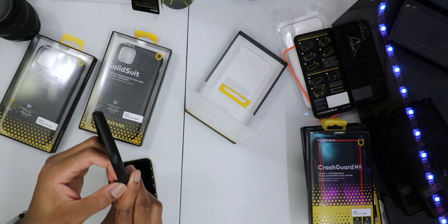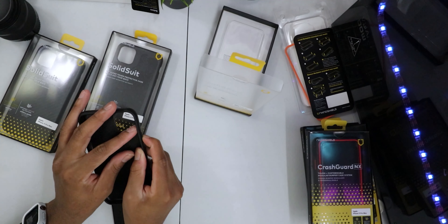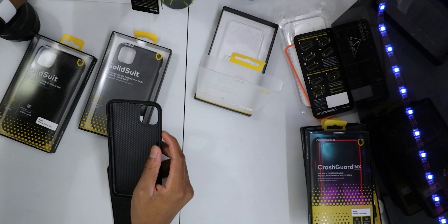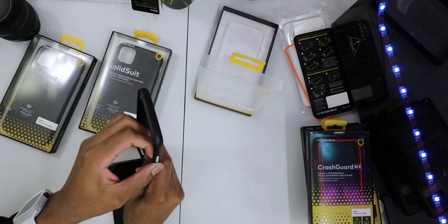I would recommend leaving it without a button initially. Let's put in a white power button to give it some flair. Installing the case — it feels nice. I like that all the cases have that same tactile button feel. We have the Rhino Shield branding on the side and that brushed aluminum finish. Really solid case — and yes, it is the Solid Suit case.